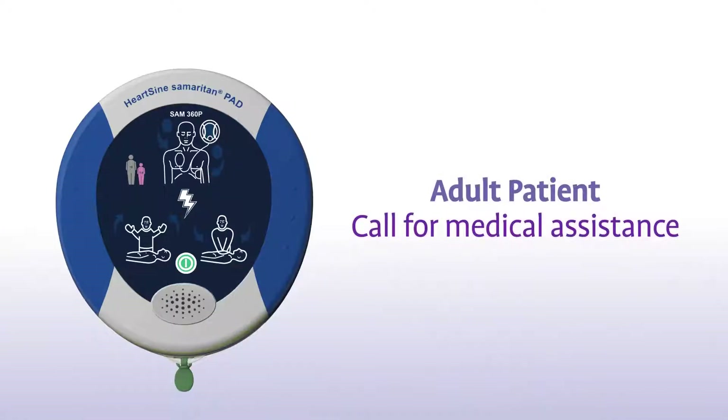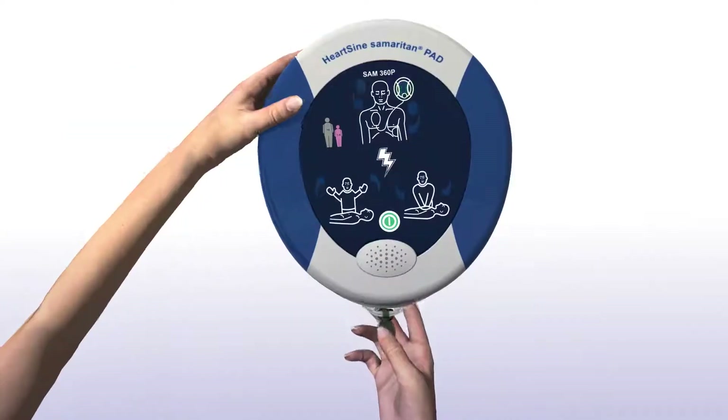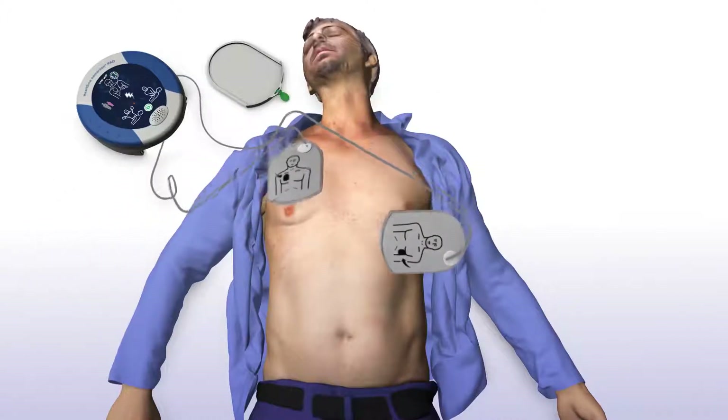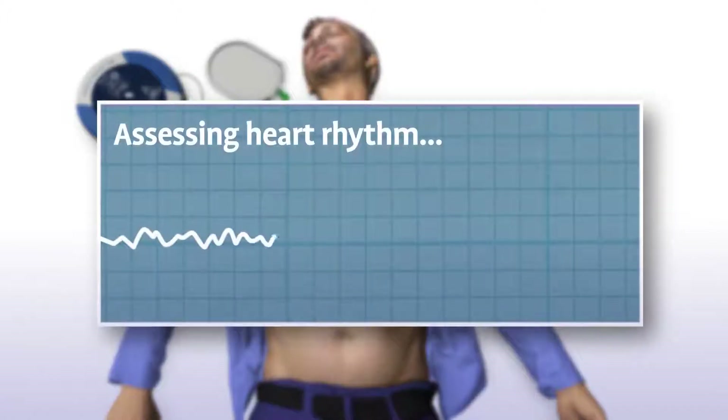Adult patient. Call for medical assistance. Remove clothing from patient's chest to expose bare skin. Pull green tab to remove pads. Peel pads from liner. Apply pads to patient's bare chest as shown in picture. Press pads firmly to patient's bare skin.